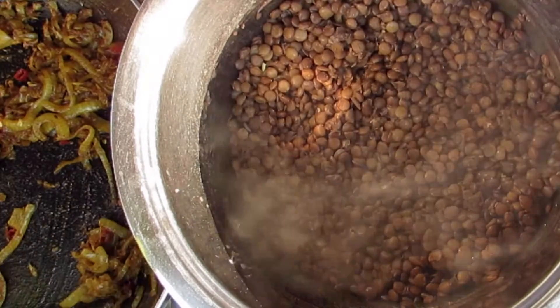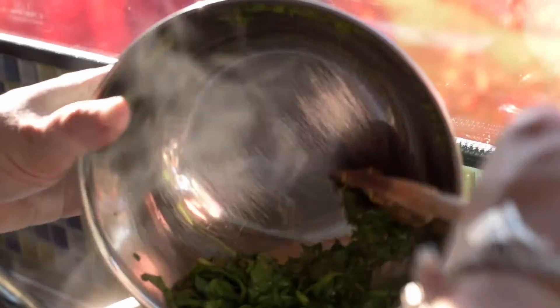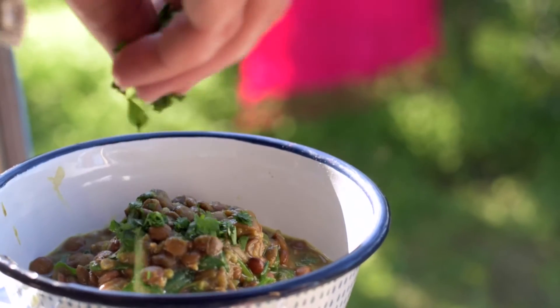Check and taste your lentils. If they are soft and tender, add the brown sugar, the salt and then whisk to break the lentils down. Next, add the wilted spinach and most of the spicy onion mix. Finely chop your coriander leaves and you're ready to serve.